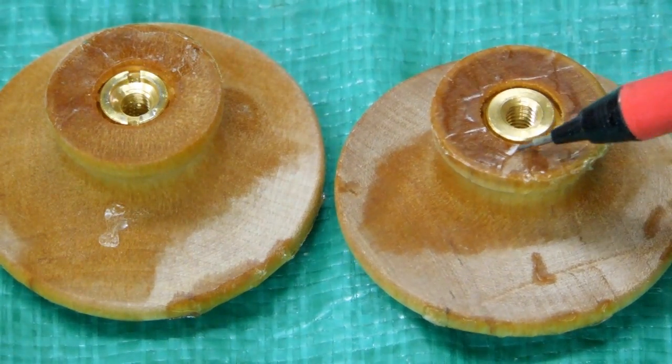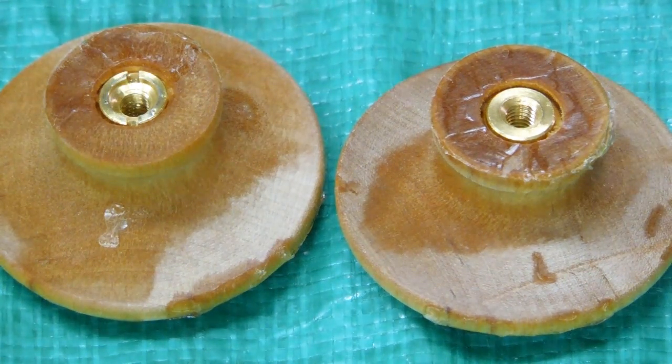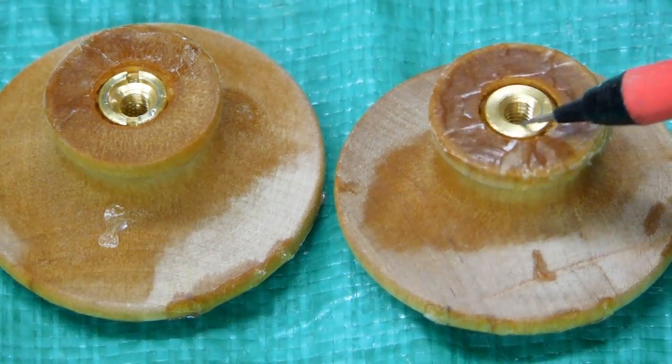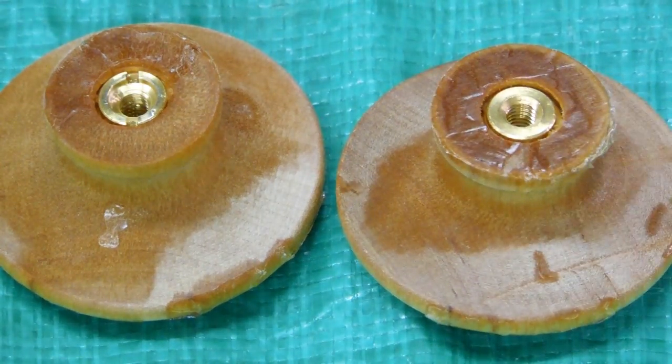I wanted to install these inserts in the wood before I did the resin stabilization because I wanted to see if the wood was going to crack during installation, which it sometimes does. Once these were installed, the resin is going to help keep the insert in there — it's glued in there pretty tight. I imagine the only way to remove that insert now would be to break the wood away.